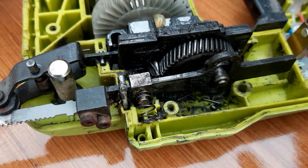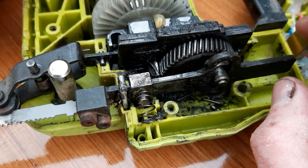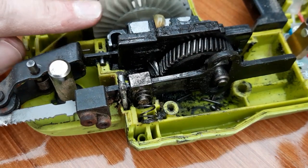Hello guys, a couple of weeks ago this jigsaw gave up, so I thought I would show you how the gear mechanism inside it works. We have over here our motor.